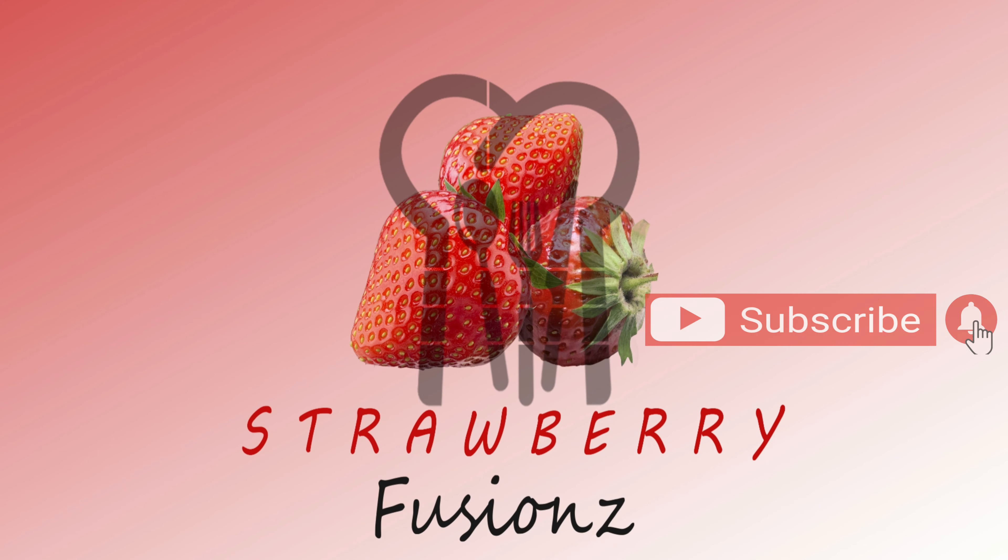If you want to try it again, please like it and share it with family and friends. Please do subscribe to this channel. Thank you. Bye bye.